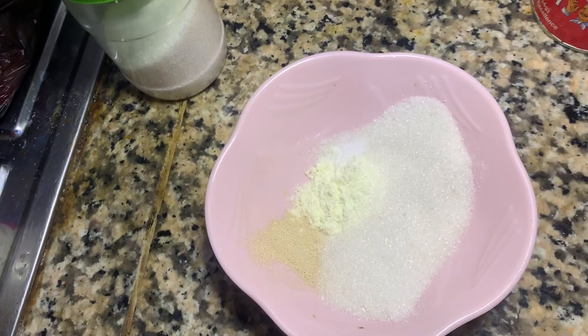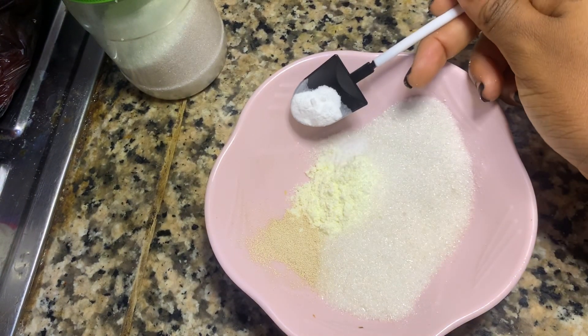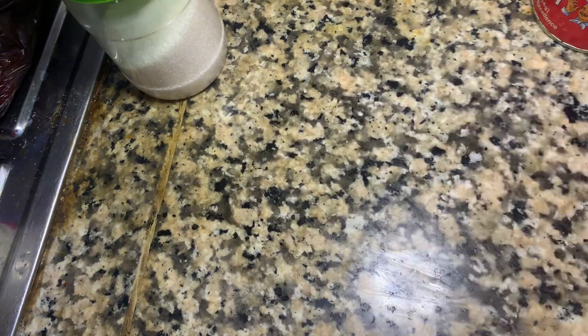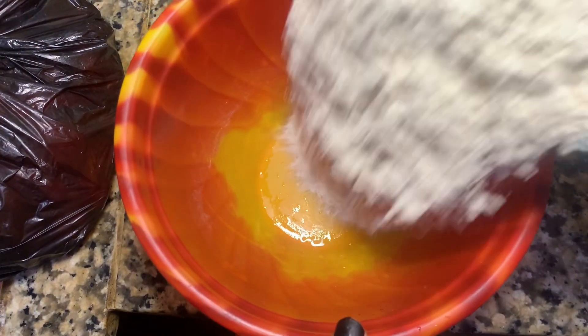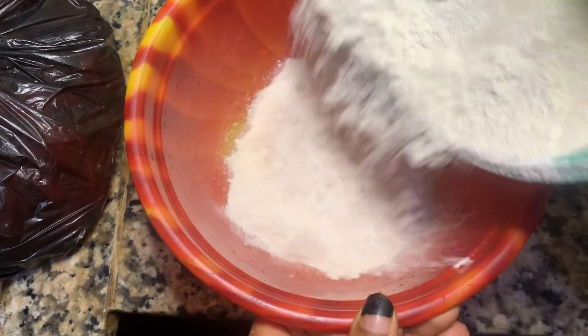Next, in a separate bowl I added my milk, baking powder, yeast, sugar, and salt. Then I got another bowl and added flour and basically mixed all the dry ingredients together.